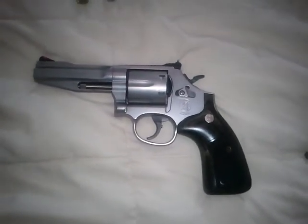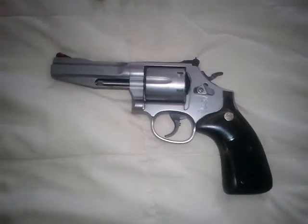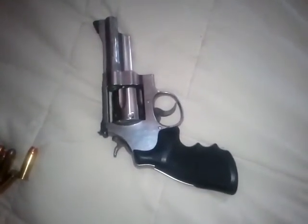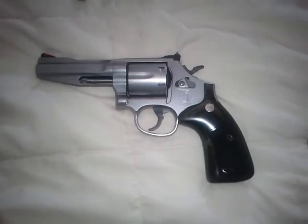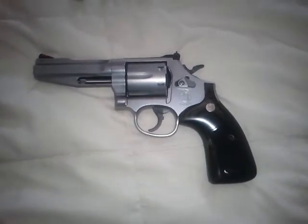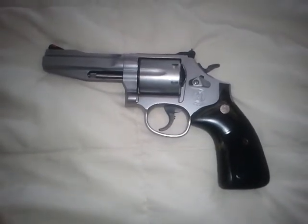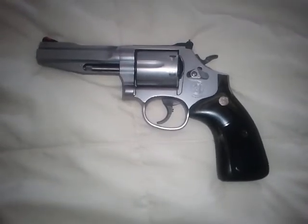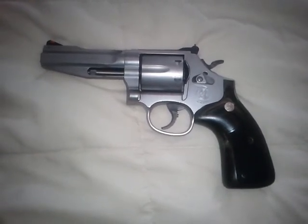If I need a little more concealment while hiking or something like that, I'll take this as opposed to my .629 .44 Magnum, which is a pretty good amount of bulk. This is probably almost a pound lighter, if not a little over a pound lighter. It's a good all-around gun. Not exactly the most affordable pistol Smith & Wesson makes, but you get a lot for your money — you're getting a lot of special little details with that extra money over a regular 686.